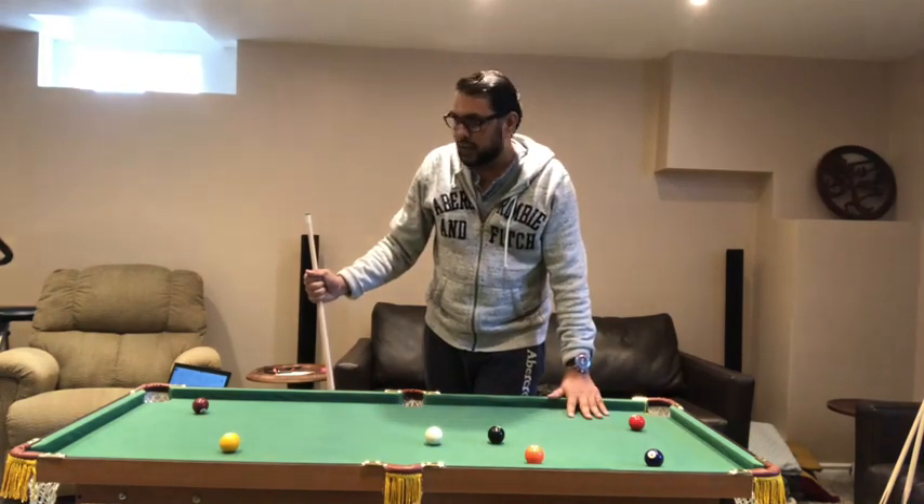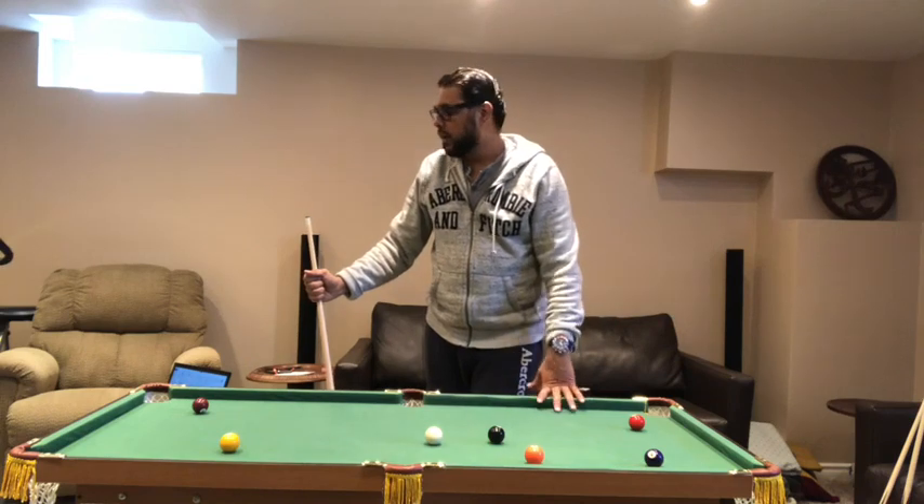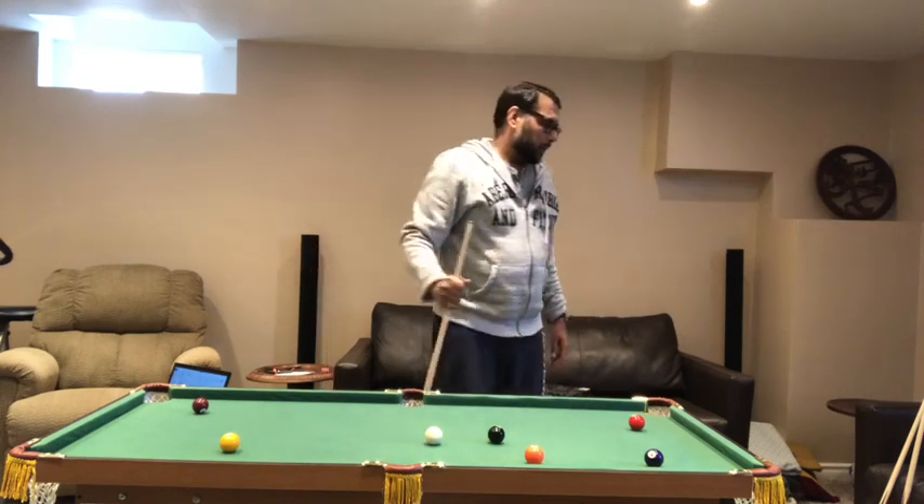I recommend this to everyone if they have the space. It doesn't take much space and it doesn't take long to play — just a couple of minutes, have fun, and then go back to your work. I just find this amazing.